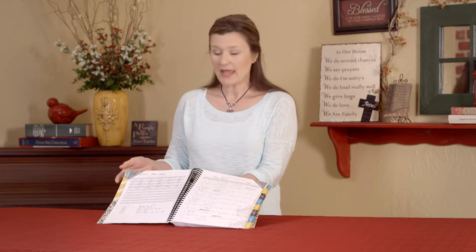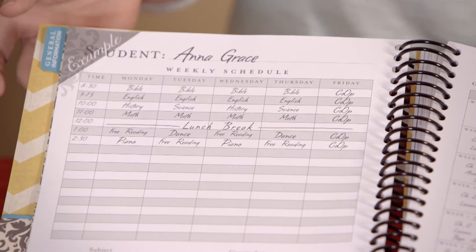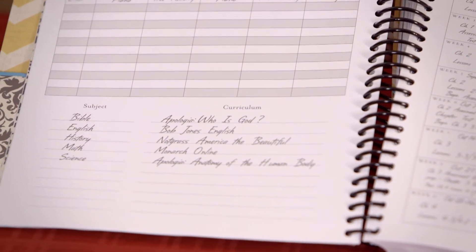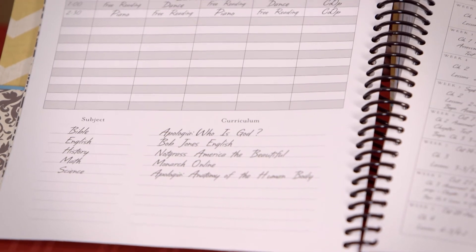The first section of the planner I'd like to show you is called the student page. Here I've used my daughter, Anna Grace. It's a page that allows you to set up what an ideal weekly schedule would look like. You're able to think through when your child is at their peak — is it morning or later in the afternoon? Down at the bottom, you have a place for subjects and what curriculum you're going to use, so you can customize a schedule for each one of your students.